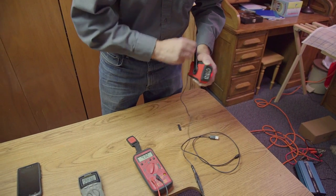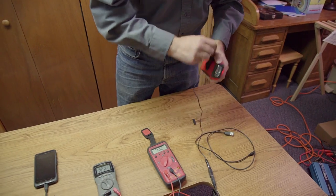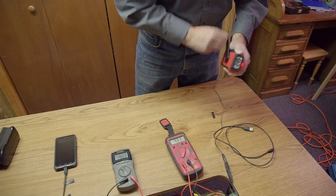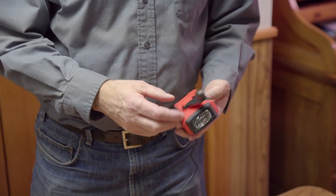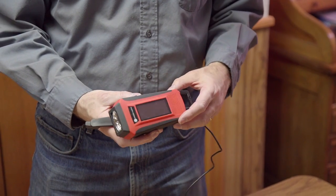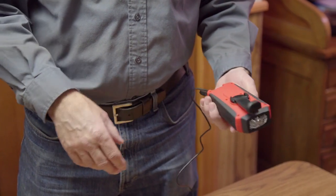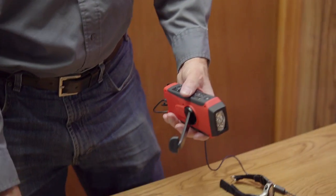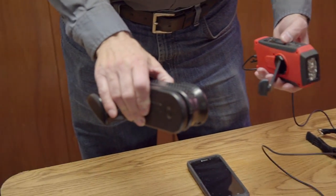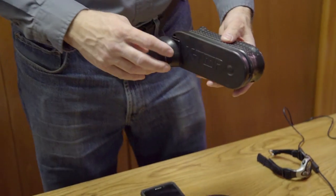This competitor device is giving the same voltage but the current is substantially less, and that's because it's a much smaller generator. This is one of the most popular combination emergency radio, flashlight, and hand crank units on the market. When you compare it to ours, one of the most important things to note is the hand crank itself.